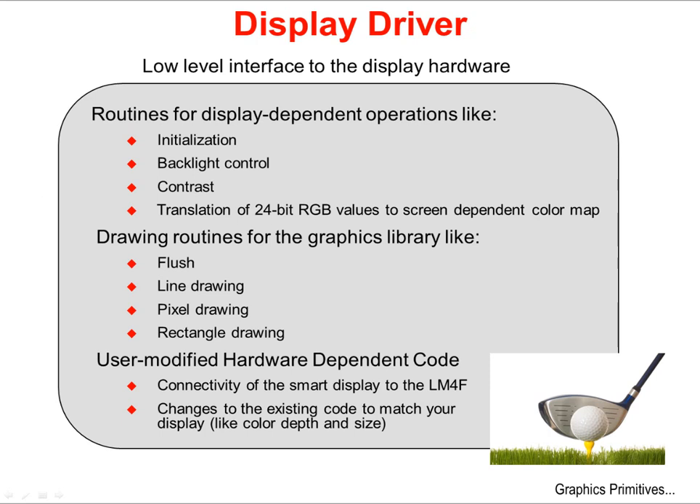Within the Graphics Library, the bottom layer is the Display Driver — the low-level interface to your display hardware. Routines for display-dependent operation include initializing the display, backlight control, contrast, and translation of 24-bit RGB values from the primitives layer to the screen-dependent color map. The Display Driver also contains low-level drawing routines like flush, lines, pixels, and rectangle drawing. Hardware-dependent code will require modification, like the connection to the display, the color depth, the size of the screen, etc.